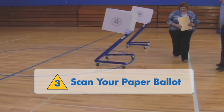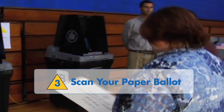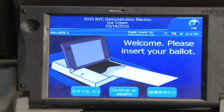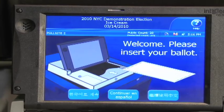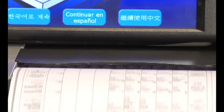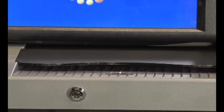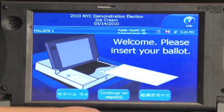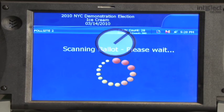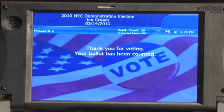Step 3: Scan your paper ballot. Take your ballot to the scanner. Select the language of your choice by touching the scanner screen. Be sure to remove your ballot from the privacy sleeve, and only you — and not a poll worker — should insert the ballot into the scanner. Make sure you don't fold or tear your ballot before inserting it into the scanner, or the scanner won't be able to read your ballot. When you insert your marked ballot, the scanner will read your ballot any way you insert it.